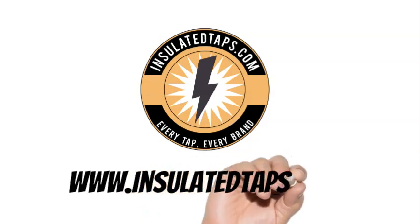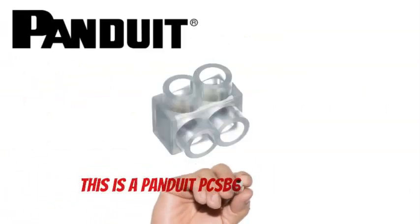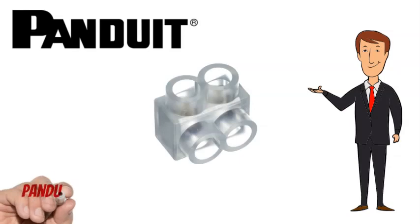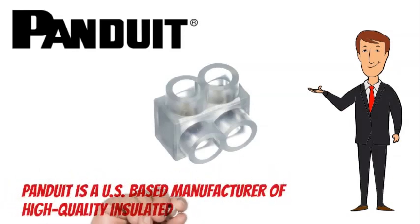www.insulatedtaps.com. This is a Panduit PCSB600-2S-4Y Clear 2 Conductor Insulated Tap. Panduit is a US-based manufacturer of high-quality insulated multi-tap connectors.